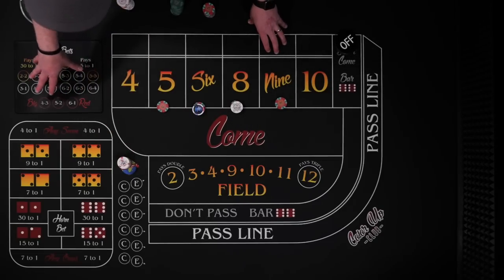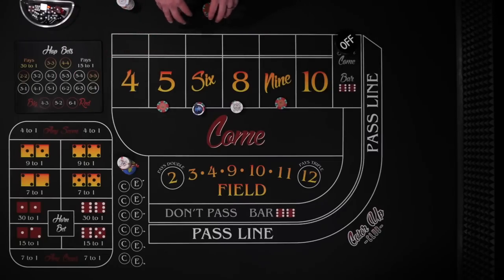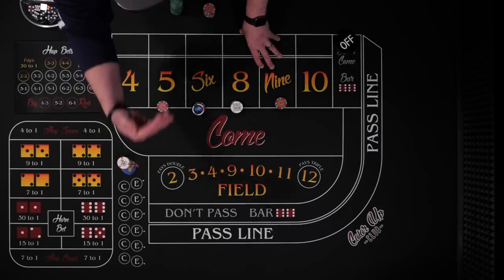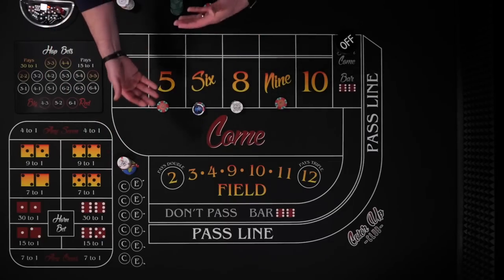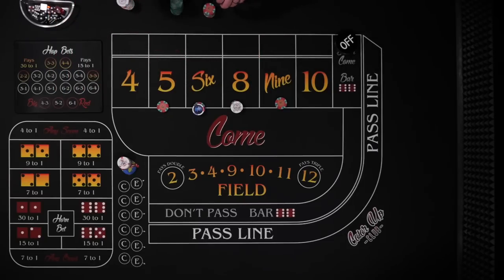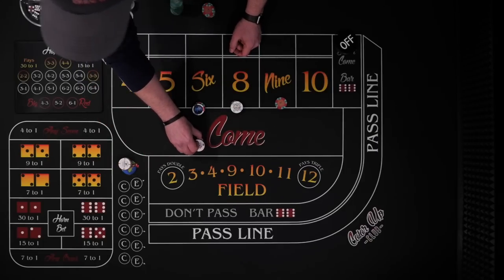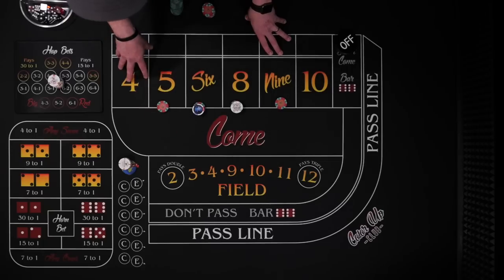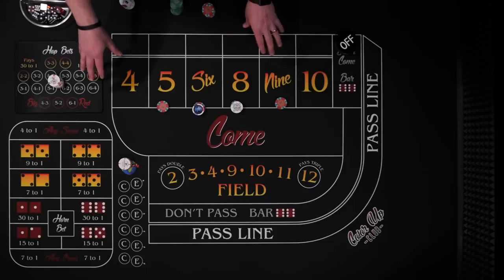What happens if you miss and roll a horn number, and all your hop bets come down? How many times do you want to chase it? That's kind of up to you. What Sideshow Gamble says is: never pull from your rack to invest the $16 on the hop. So if you want to attempt it again, you'll have to look for another hit — maybe the six hits and you get paid $14, throw in two more, $16 to cover your hops, and try it again. It's great if you can hit it in two rolls; if you're chasing, it gets more questionable.